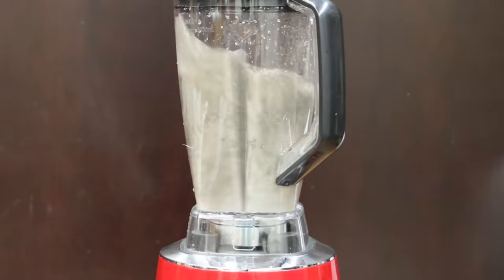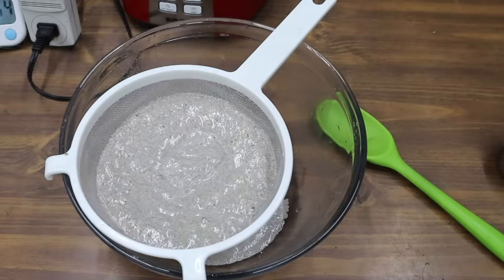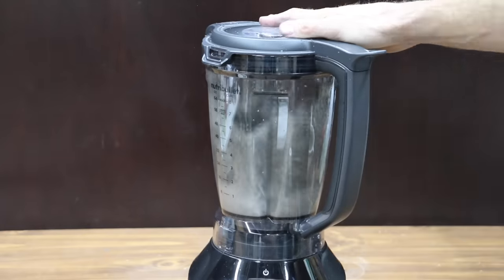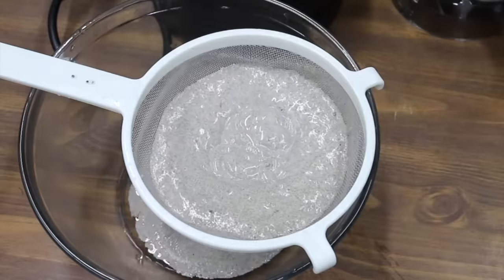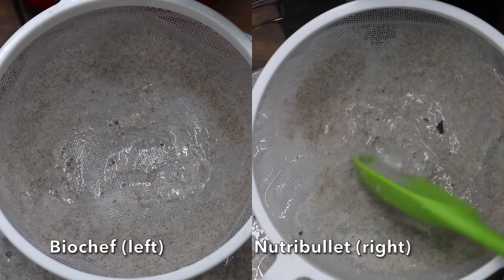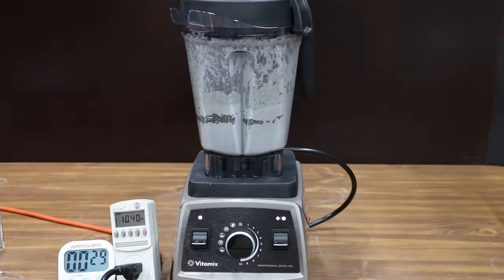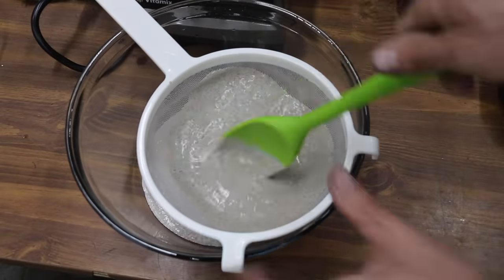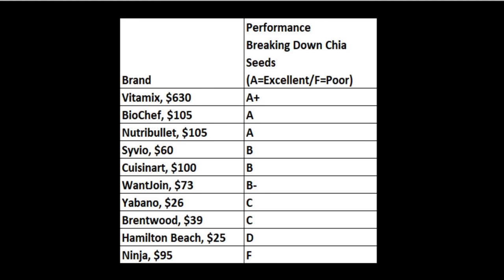The BioChef made over 26,000 RPM, reaching 651 watts and maintaining very good blade speed throughout the test. Seeds are flowing through the strainer quickly, and the BioChef has done the best so far. The Nutribullet is off to a strong start, forming a slurry very quickly and reaching 1,022 watts — the most yet. It maintained very good blade speed throughout, and results from the Nutribullet and BioChef are very close. The Vitamix started strong, almost immediately reaching 900 watts and eventually 1,058 watts. Seeds are flowing through the strainer the fastest yet without any assistance. The Vitamix earned the highest rating of A+. The BioChef and Nutribullet each earned an A rating.